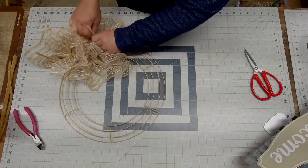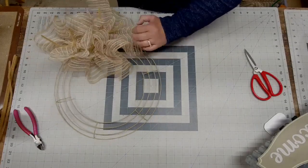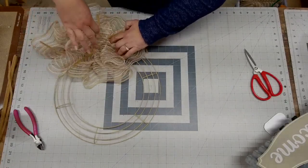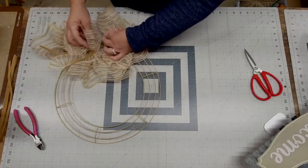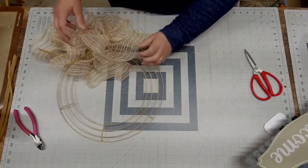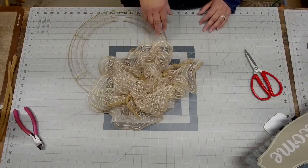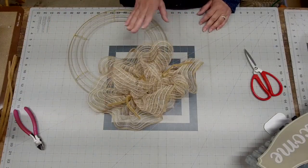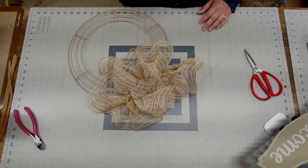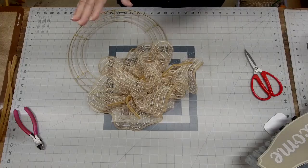I'm going to tuck this one in. We've done two to the outside and one to the inside. I always make sure my inside pieces are going under the outside pieces, because that's kind of like a filler between sections. You can see how full that is — and that's just one section of the wreath. I'm going to go through and show you the ribbon combinations.